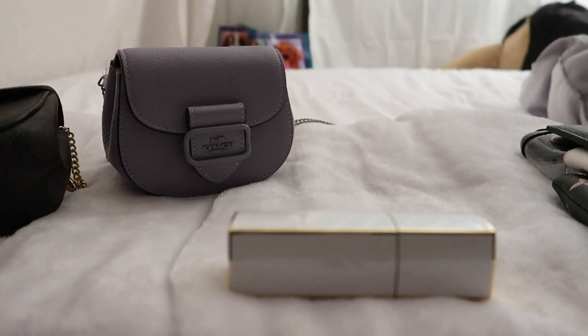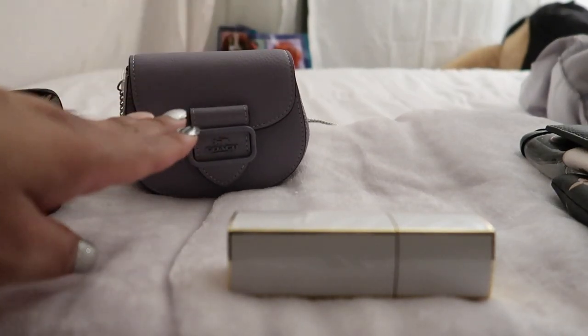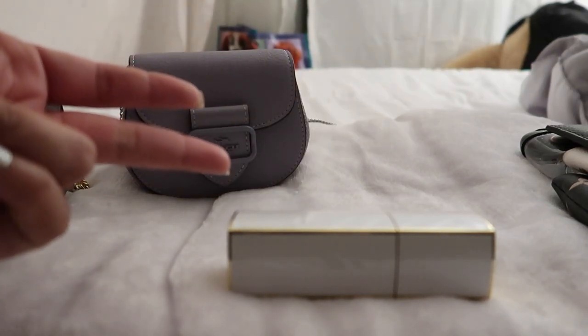Welcome back to my channel! This is the video of what fits in the Morgan car case bag on chain. So let's see what fits. This is meant to be a car holder crossbody bag, kind of similar to the other little bags they came out with, like the Kiss Locket and the regular car case holder.